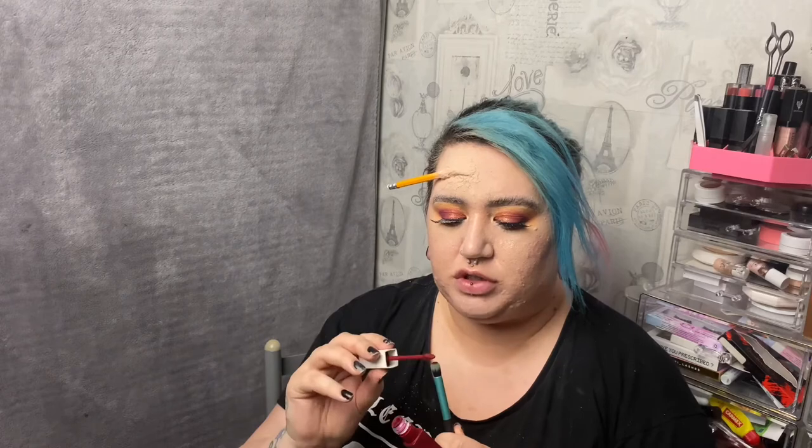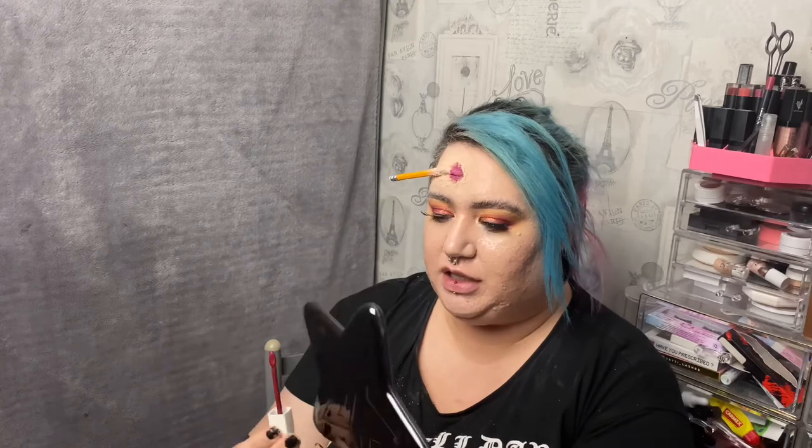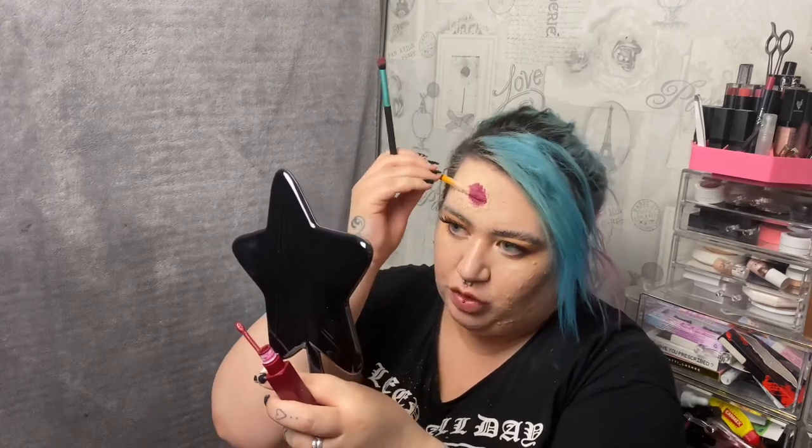Now the fun part. You can use eyeshadows or liquid eyeliner, but I'm going to use a liquid lipstick — a really dark one, this is Maybelline Superstay Matte in a dark maroon. Take a small pencil brush, load it up, and add this around and on top of the wound area to create depth before adding the blood. Any dark liquid product works — you want a dark maroon or blood colour right in the centre of everything.